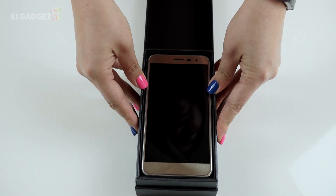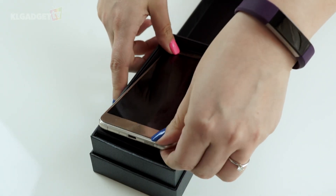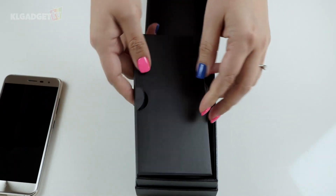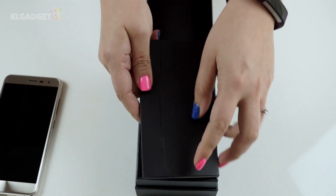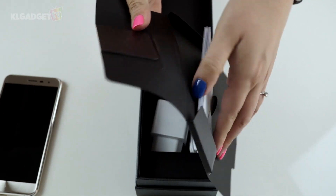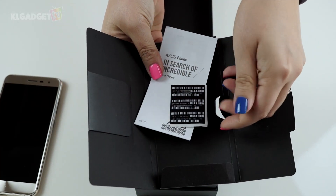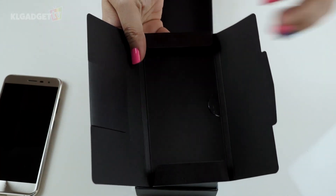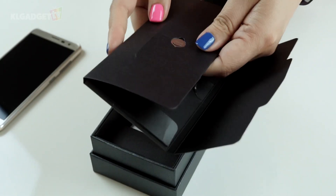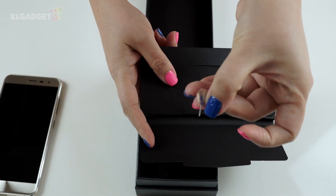This here is the Asus Zenfone 3. Inside we have the paperwork — the manual and some IMEI numbers. And here is the SIM tray ejector, a really cute one. It's really small so be careful not to lose it.